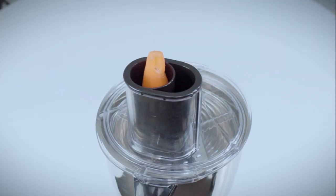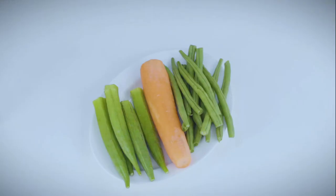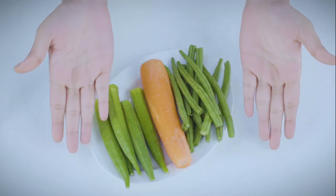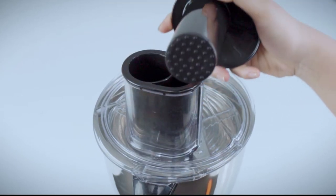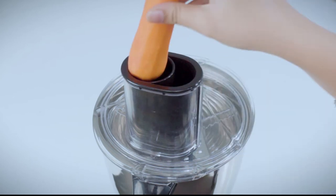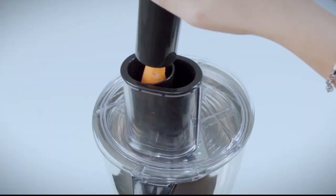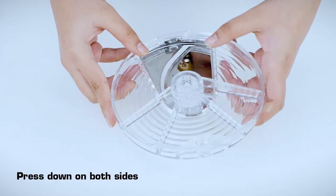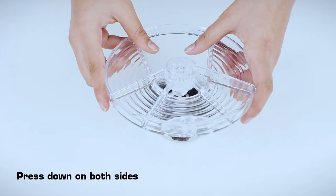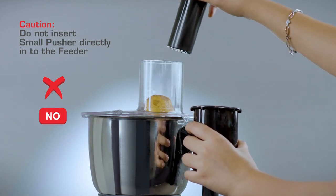Slicing and grating of small vegetables: Cut the vegetables to a size which will fit into the big pusher. Place the big pusher into the feeder and slide out the small pusher. Put the vegetables in the round hole of the big pusher. Switch on to speed 1 only and push down gently with the small pusher. To remove the blade after use, press down on both sides from the rear. CAUTION: Do not insert the small pusher directly into the feeder.